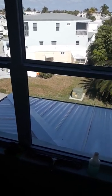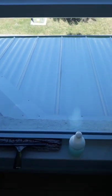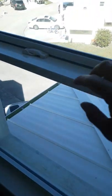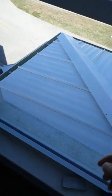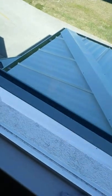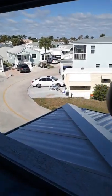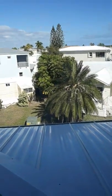I wanted to make another video about safety. You can see the exterior windows here. There's a metal roof with a really extreme pitch, and this is about 25 feet up in the air. So what I do — just like I showed you in another video — instead of taking the risk, I open the window and walk outside.